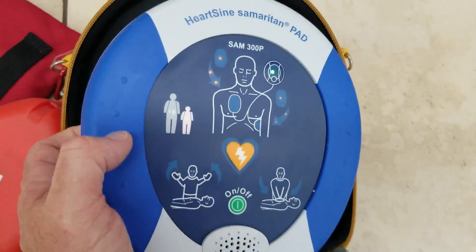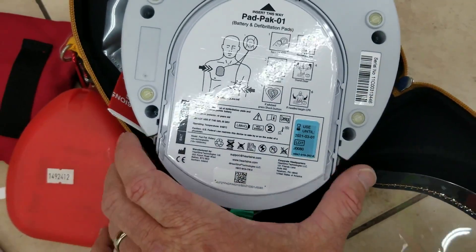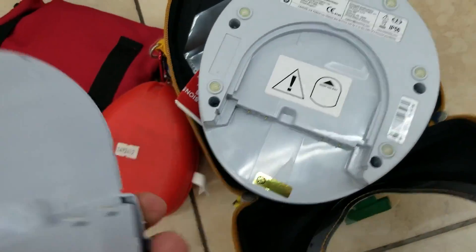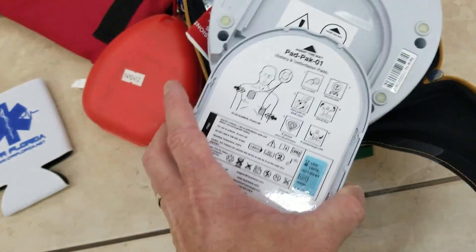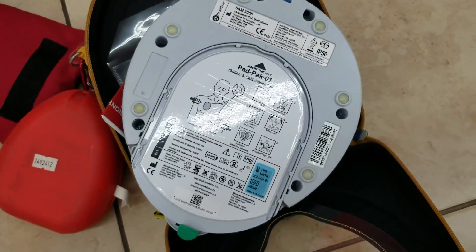Peel pads from liner. If you ever need to check or replace on the Samaritan — the heart sign Samaritan — you pull it out, apply the pads to the patient's bare chest, and pull all the tabs. You can replace it or put child pads in. It's very simple — you just push it right back in and it'll start doing the whole test again.